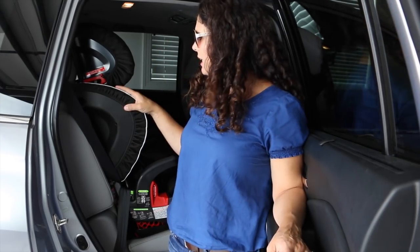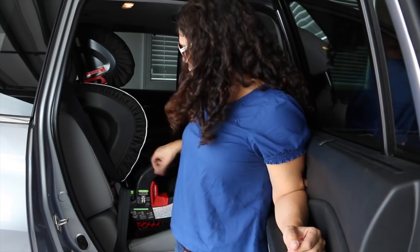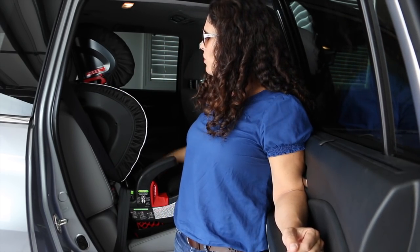Less than two minutes later, the Frontier ClickTight is installed. I'm always surprised by how easy the ClickTight is to install — look at this, it is rock solid, not moving a centimeter. I installed it with the vehicle seat belt because my child is over the weight capacity for LATCH, but even with the vehicle seat belt it's so easy. Just make sure that if it's forward-facing, you do use the back tether — that's very, very important.